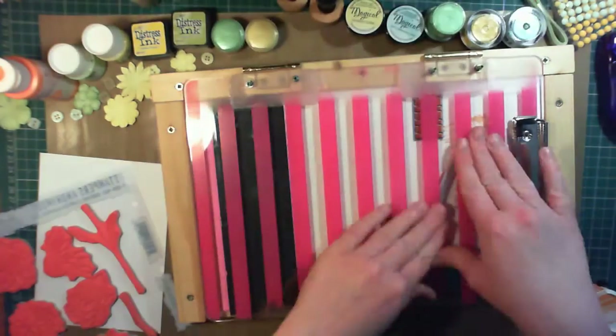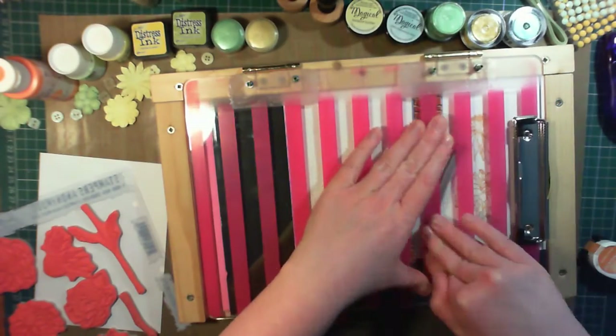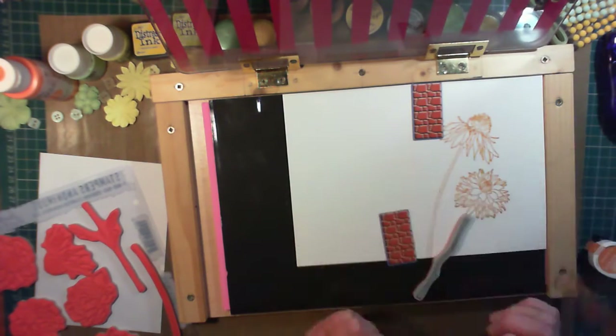A lovely thing about this stamp set is that the stems are included separately, so you can make the flowers as tall or as short as you like. There are also smooth stems and more raggedy stems, depending on the type of flower.